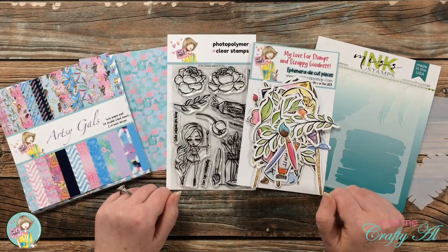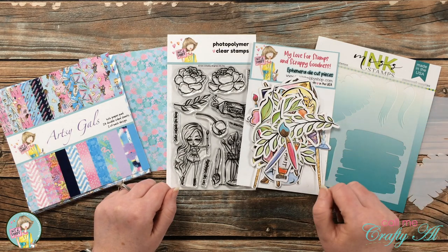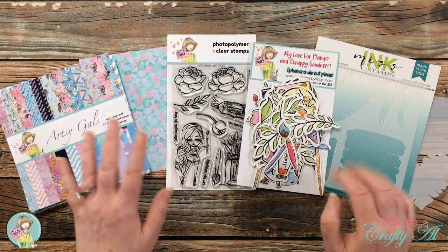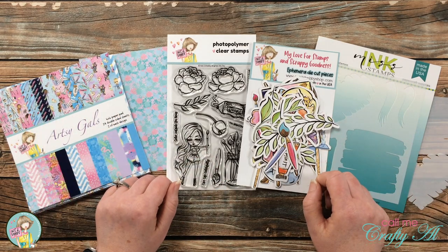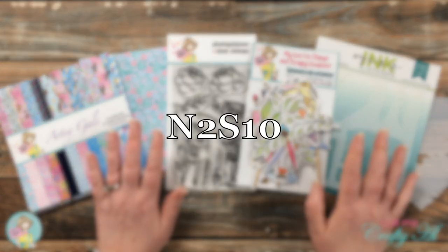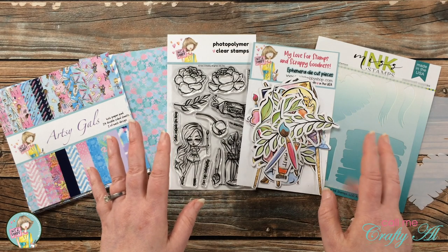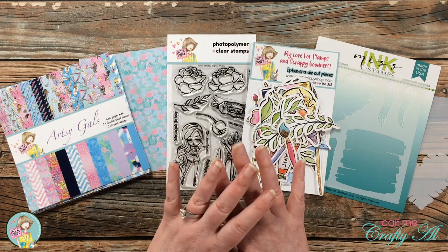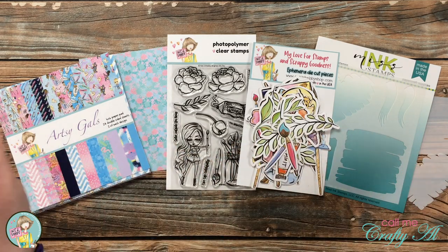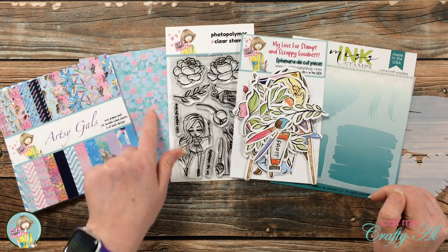If you're inspired to get your hands on this kit, I do have a link in the description box below — you can either buy a single month or subscribe and save a little more money. Also in the description box is a coupon code to get 10% off most things in the Not Too Shabby shop. You can't use it on the kit since it's already discounted, but they sell products from many other companies as well as their own exclusive products.